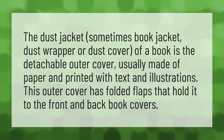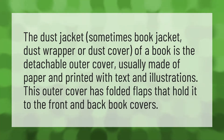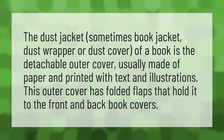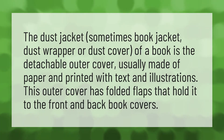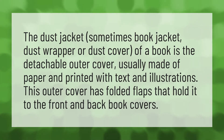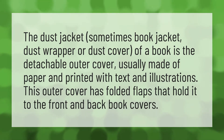The dust jacket, sometimes called a book jacket, dust wrapper, or dust cover, is the detachable outer cover of a book, usually made of paper and printed with text and illustrations. This outer cover has folded flaps that hold it to the front and back book covers.